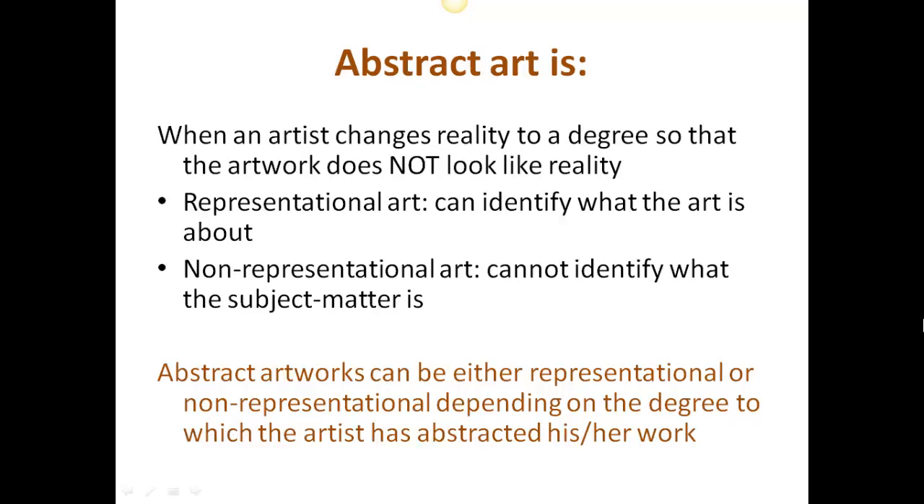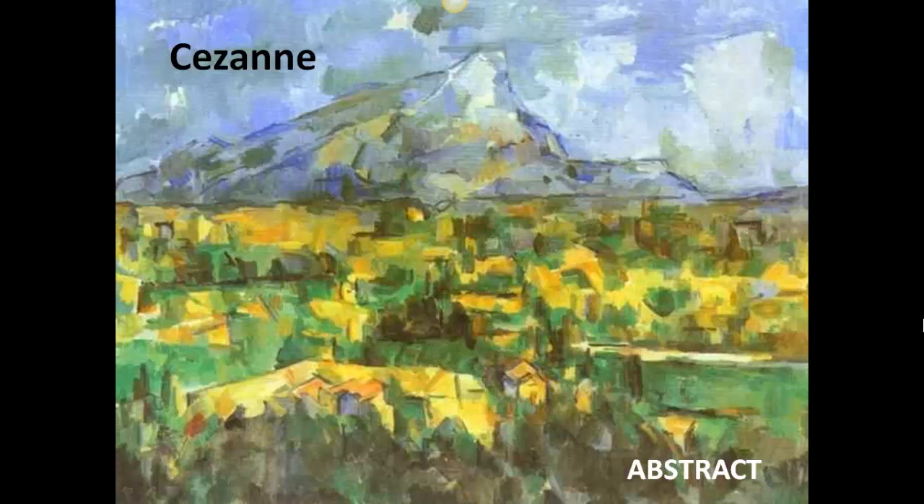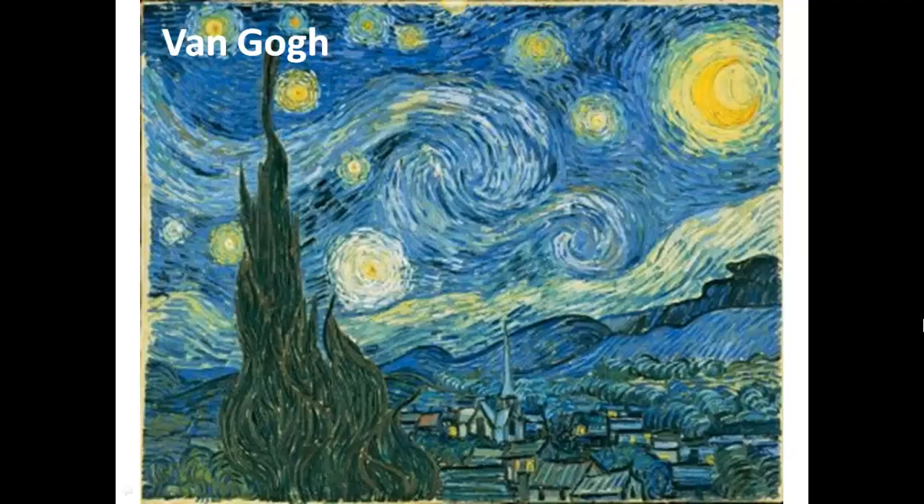We're now going to take a look at abstract art, which is very much the child of modern art, which began at the end of the 19th century. Abstract art often confuses people, but what it is, is art that the artist has manipulated in some way so that it doesn't look like reality. It may be of an image that you recognize, such as the Cézanne, where we can tell it's a mountain with trees in the foreground, as well as this Van Gogh, where he's abstracted the village and the sky. The sky does not look like this, but we still know what we're looking at.